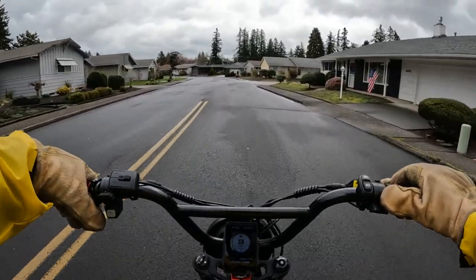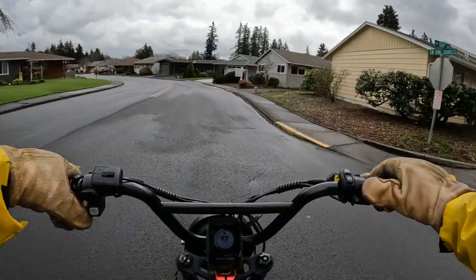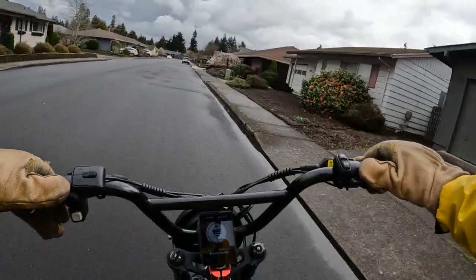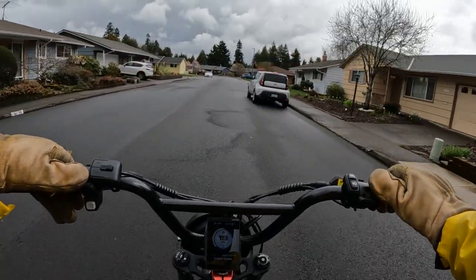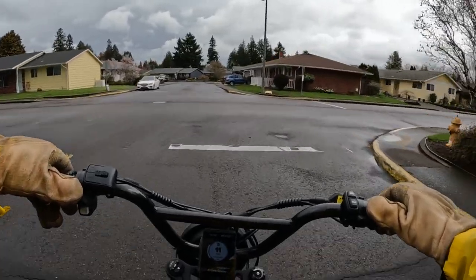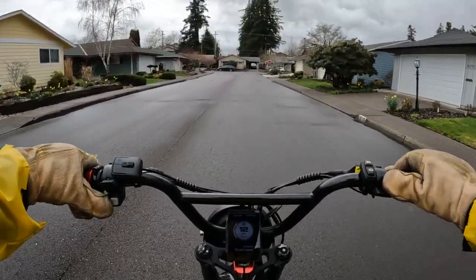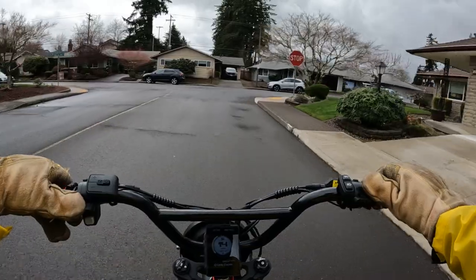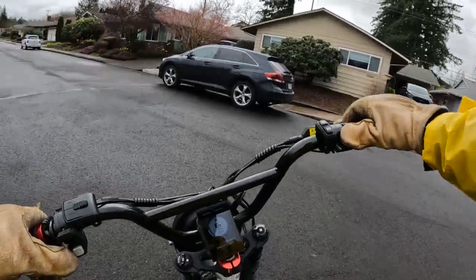If you're 250 or 275 pounds, you'd want to make sure you get a bike that can handle that weight. Or maybe you weigh 200 pounds but you're planning on carrying a lot of cargo, so you want a bike that can handle the combined weight. There are a lot of other factors that come into play — it may come down to two or three bikes and you just like the looks of one over the other.